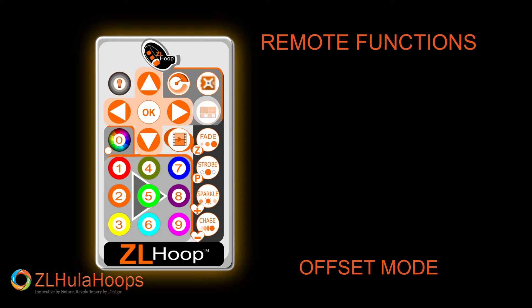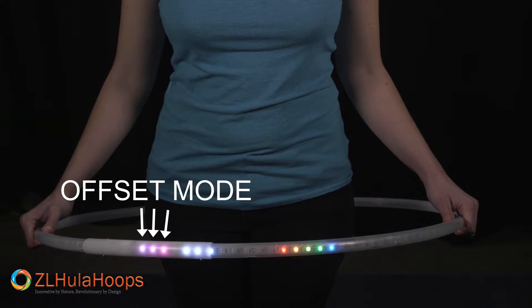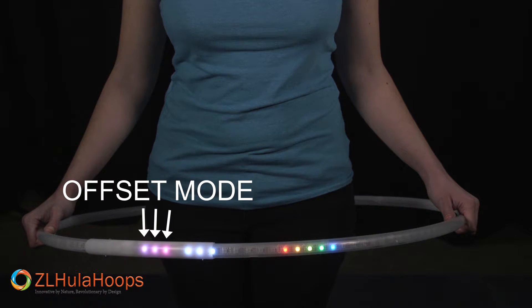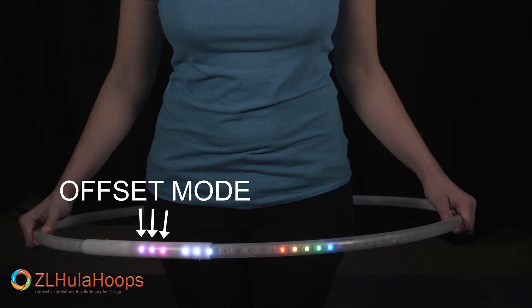Press the offset mode button again and press OK. You will notice the usual three LED lights for the mode. This mode has three pink lights. By default this mode is on and the next three lights are white and will repeat patterns continuously.